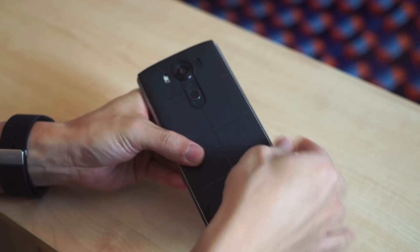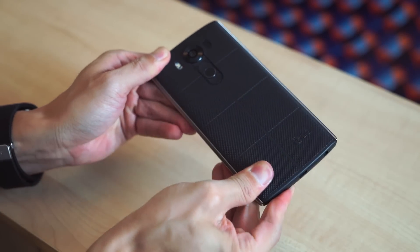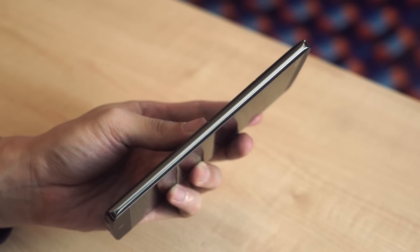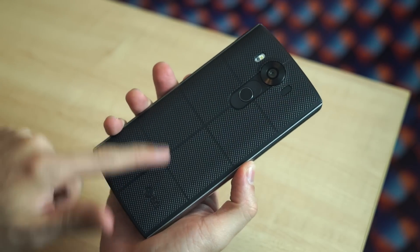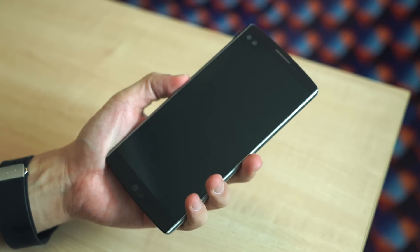LG says this material is called Dura Skin. It feels like rubber with this texture — it's not the most premium looking, but it's definitely one that feels secure to the grip. LG has made this phone extra durable. It's their first smartphone with a stainless steel frame. With that plus the rubberized back, this is a rugged phone and it feels very, very sturdy.